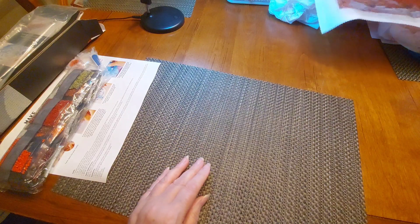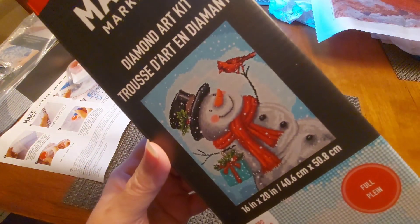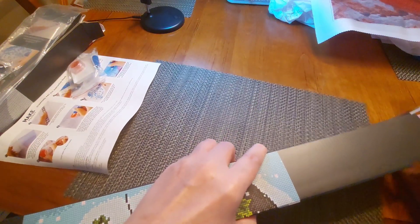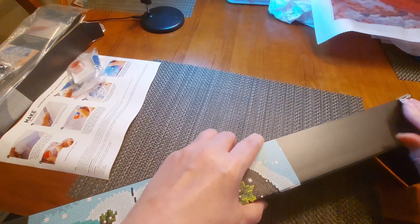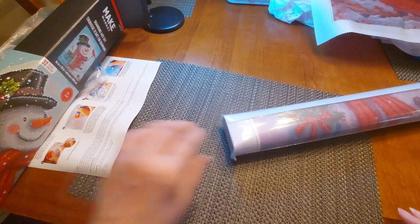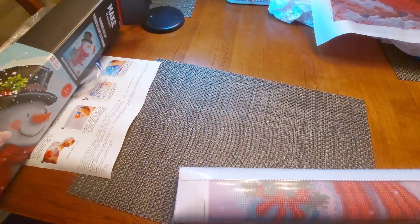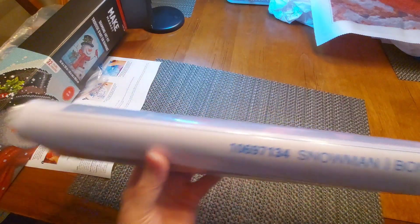I've got another one to show you. This one is also a full drill — it says 'full drill' right here — and it's also 40.6 by 50.8. Every one of these that I've gotten has that size on there. When I got to looking on these I was like, oh my gosh, there's just so many I couldn't choose just one! This one has 32 colors. It's called Snowman.